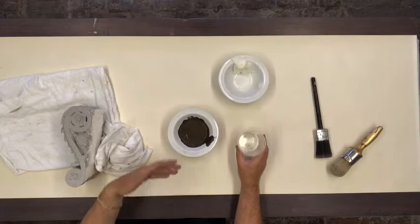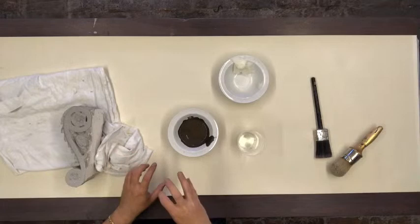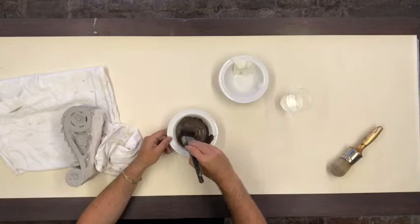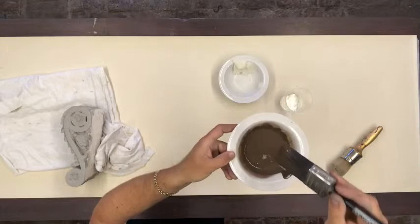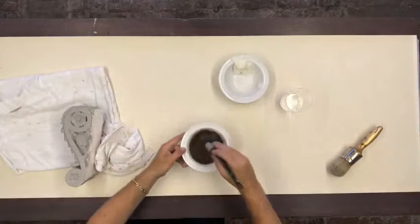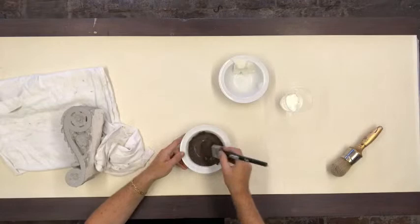Mix it up. I always do it by feel - I never like to measure things. People always ask me for measurements and I never measure anything. If you do it that way, it instinctively becomes your habit and you feel your way through things. I'd say it's more like a cream consistency - it's a bit trickly and it runs off the brush but incorporates quite well together. With chalk paint, as we've talked about before, it can separate, so make sure it's really nicely incorporated.